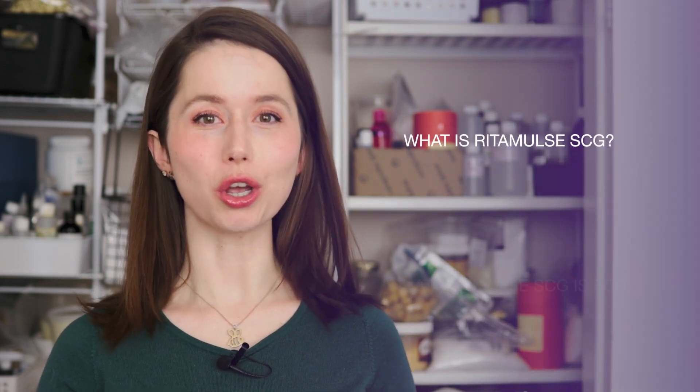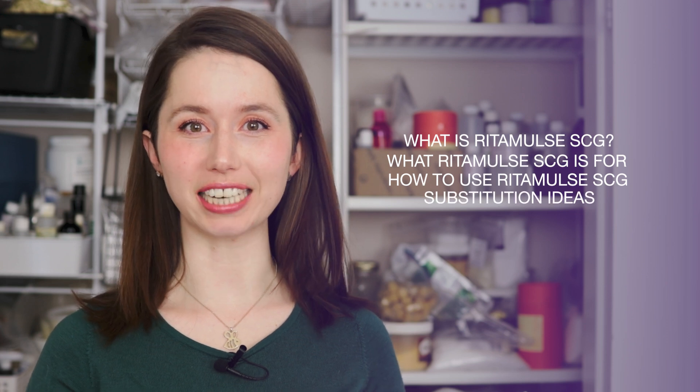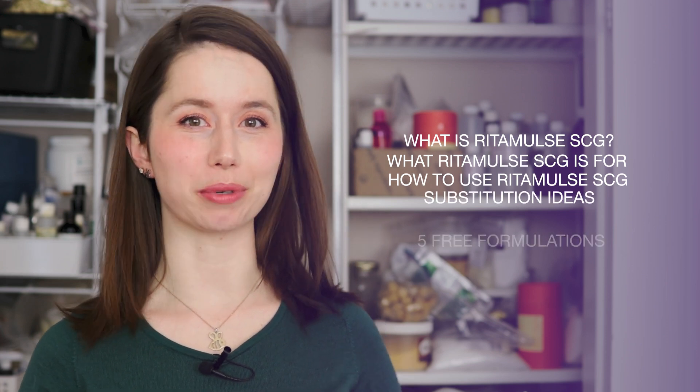Hey bees, I'm Marie from Humblebee and Me, and today's video is a deep dive into Ritamulse SCG. In today's video we will be covering what Ritamulse SCG is, why we use it in our formulations, how to use it, what you can use instead, and then we'll wrap up with five free formulations that you can make using Ritamulse SCG.